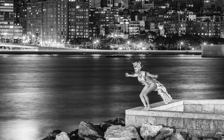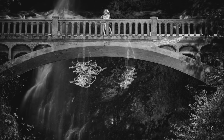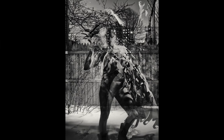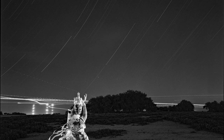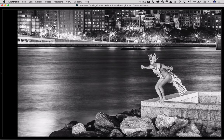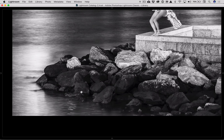But the model is crispy and sharp. I include the following things in my night portraiture that either overtly or subtly include the passage of time: water flowing, clouds passing, cars moving through, trees or grass waving in the wind, or star trails. In this photograph we've got cars passing through in the background — which importantly don't cut off his head — and the water getting soft around the rocks.